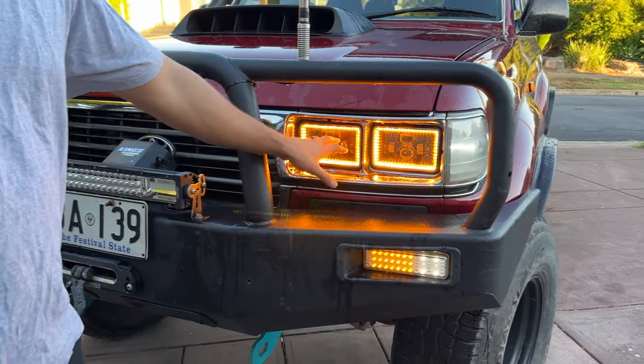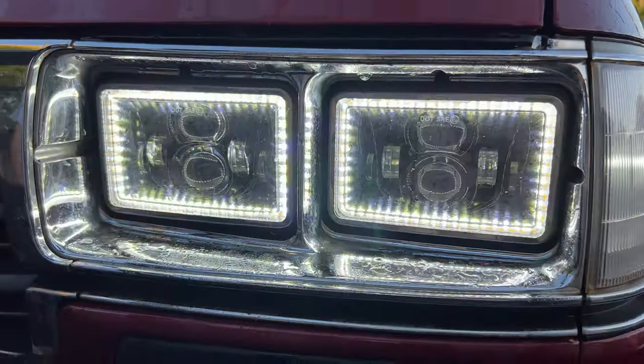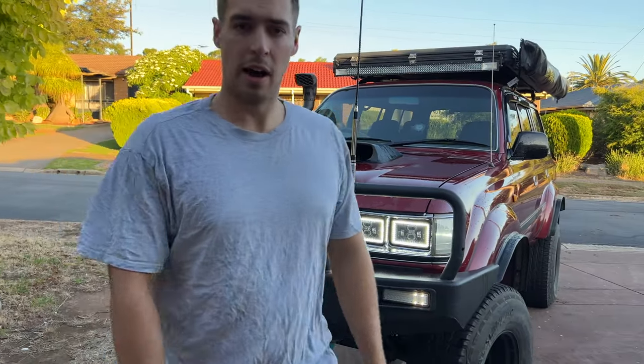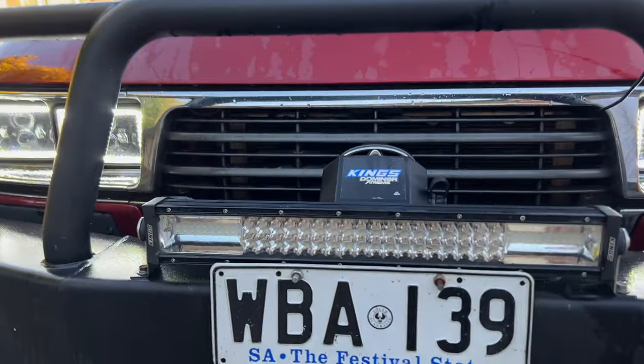Speaking of indicators, we've also got these aftermarket headlights that are LED daytime running lights and indicators. So being LED, they are fairly bright, which is good. Moving on, we've got just a simple 22-inch light bar up the front there.